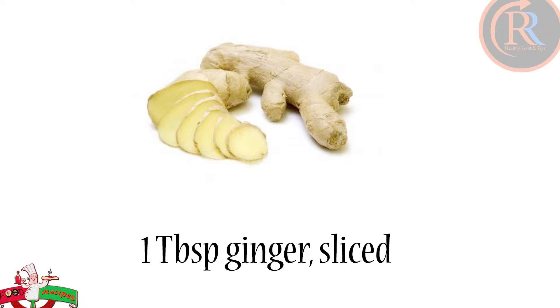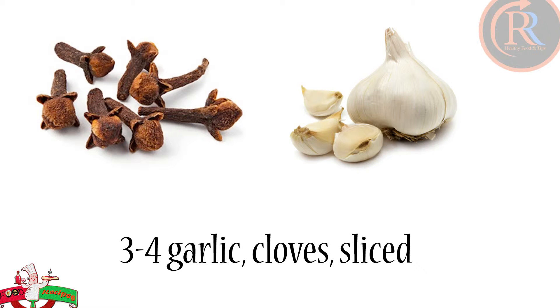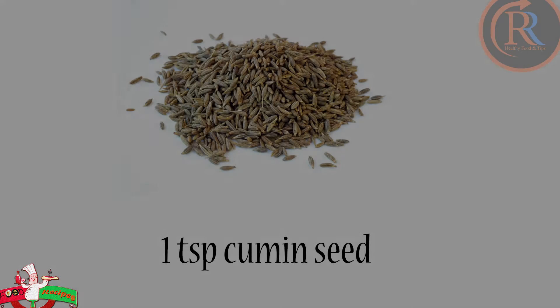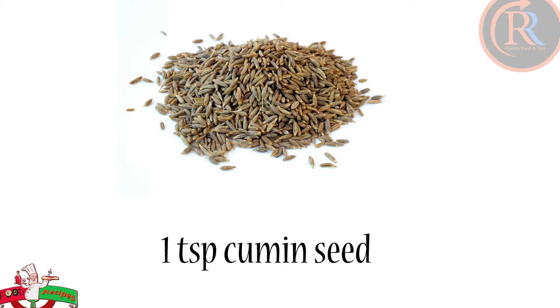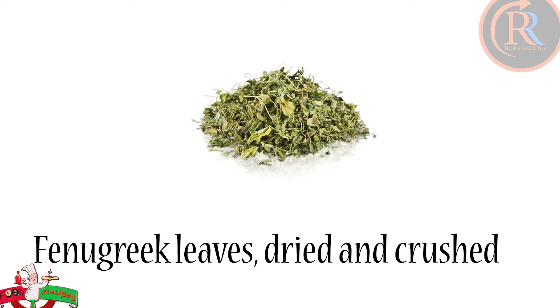1 tablespoon ginger, sliced. 3 to 4 garlic cloves, sliced. 1 teaspoon cumin seed. Fenugreek leaves, dried and crushed.